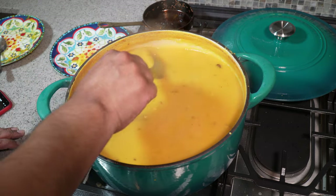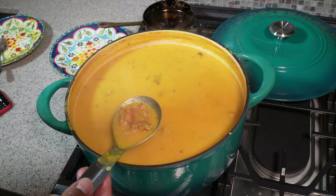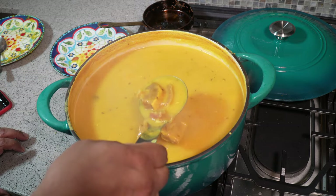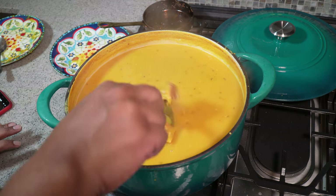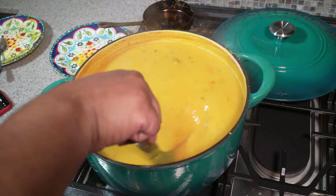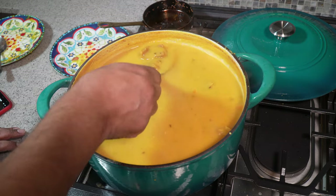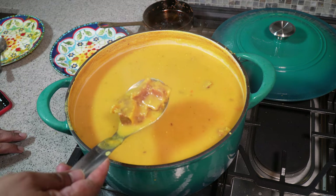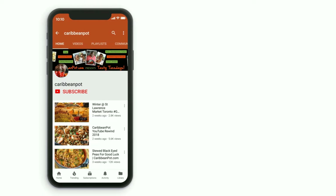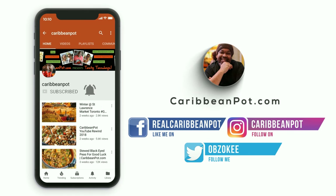I made this with salted beef and I made a huge pot because after eating I'm going to put it in containers and freeze it — it freezes up perfectly. Do give it a try. If you don't want to use salted beef you can keep it vegan by putting nothing in, or I have a version using salted pigtails. Remember to taste it for salt and adjust. Don't forget to click subscribe and hit that bell notification so you don't miss out on new videos.